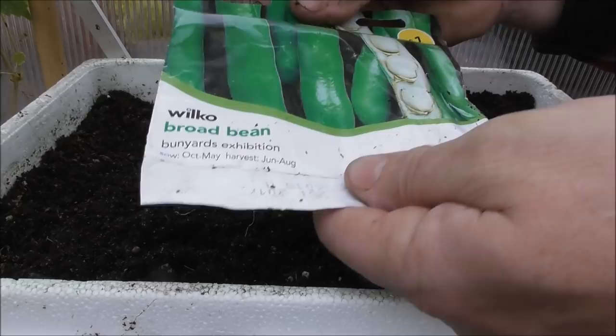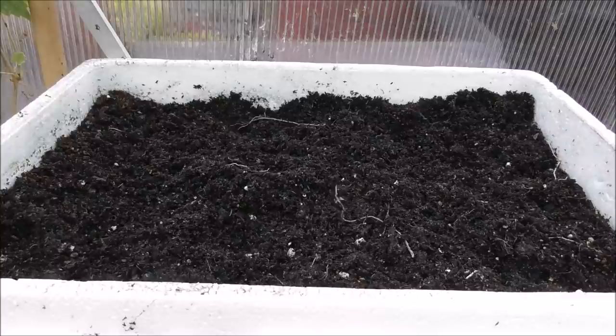However, we had two packets of them, and I couldn't be bothered doing another load of toilet rolls. So what I decided to do — you remember that styrofoam container in the greenhouse? It had a market more cucumber growing in it. Well, we took that out, added some fertiliser, and this is what we've done with the rest of the broad beans — Bunyard's Exhibition. I've decided to put them in here and then we can transplant them out of here later on. I'm just going to push and poke them down into the compost — there's no order to them. I've done this before and it's worked really well.